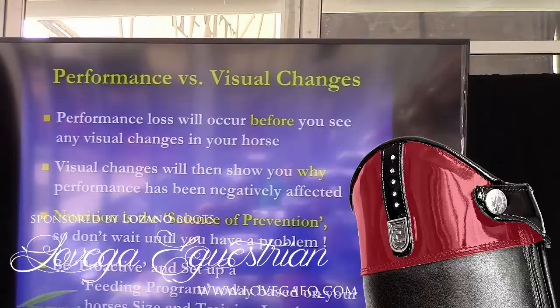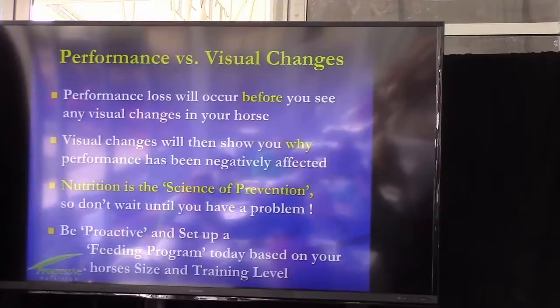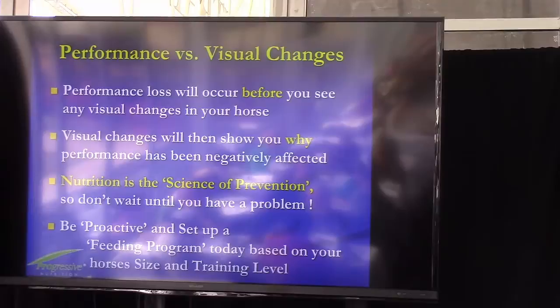Talking about performance horses, and that's what we're here to talk about today — the performance loss or the ability of the horse to continue performing at peak levels. The loss will occur before you can see any visible changes.